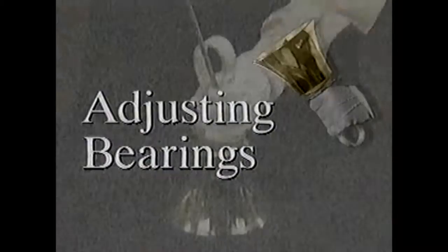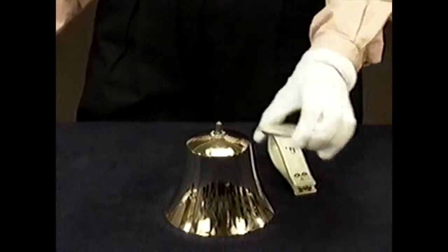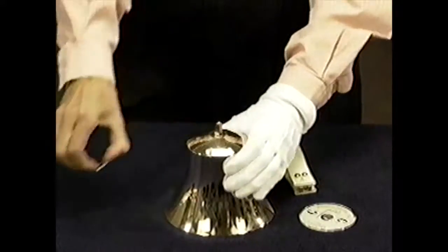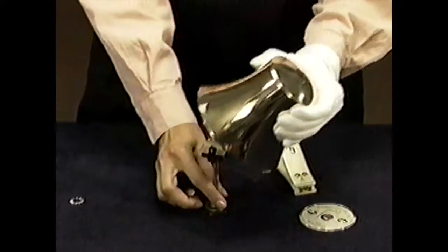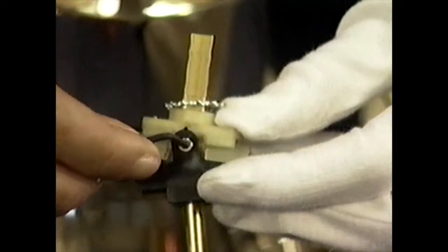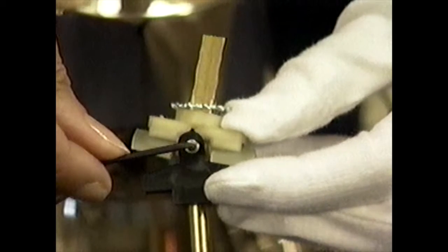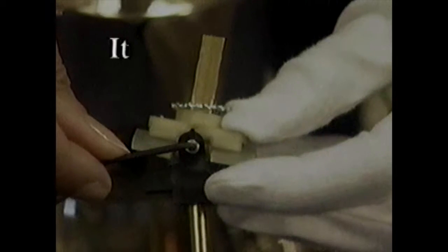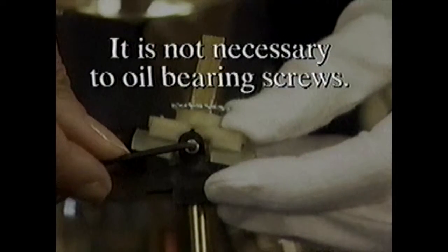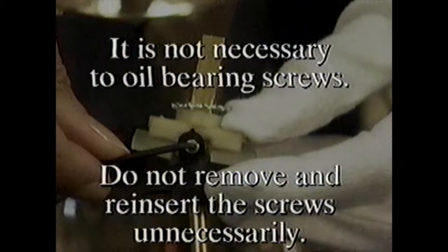Here's how. First, remove the clapper assembly from the bell. Next, insert the appropriate hex key wrench into the recessed socket in the head of both screws. Turn the wrench clockwise a fraction of a turn each time. It is not necessary to oil bearing screws. Also, make sure not to remove and reinsert the screws unnecessarily, as this will reduce the locking effect.